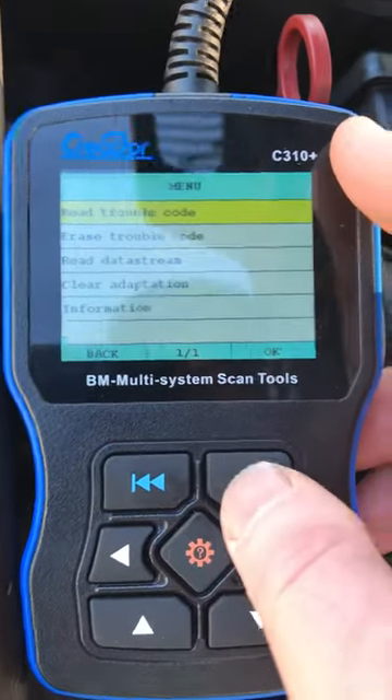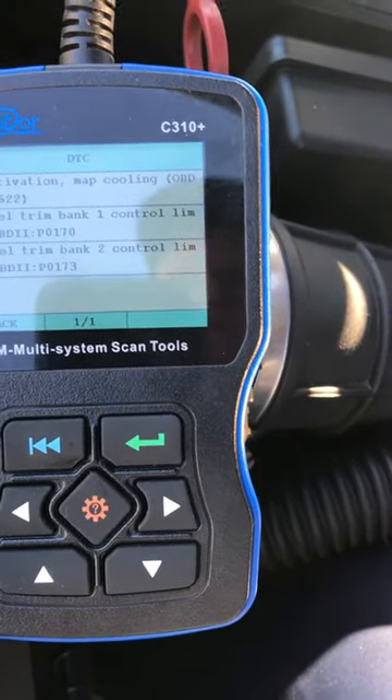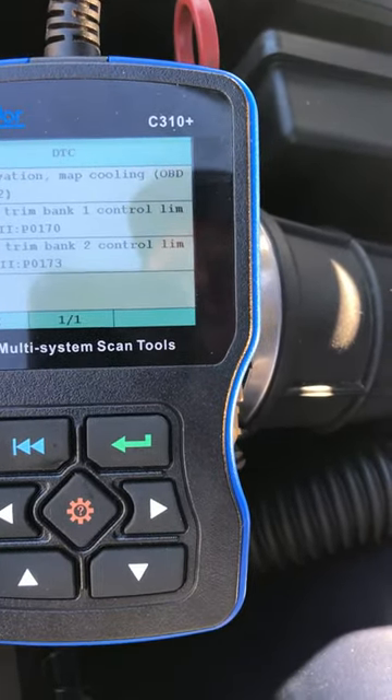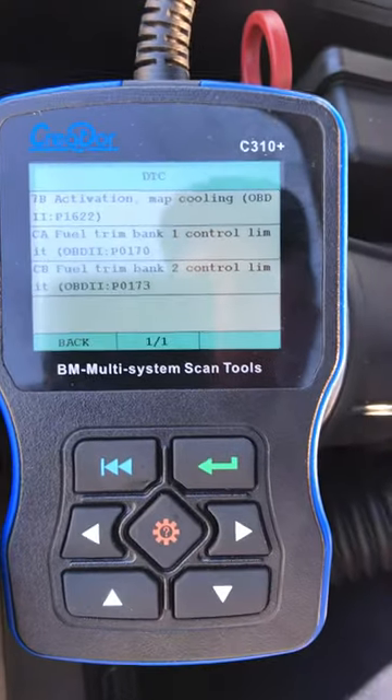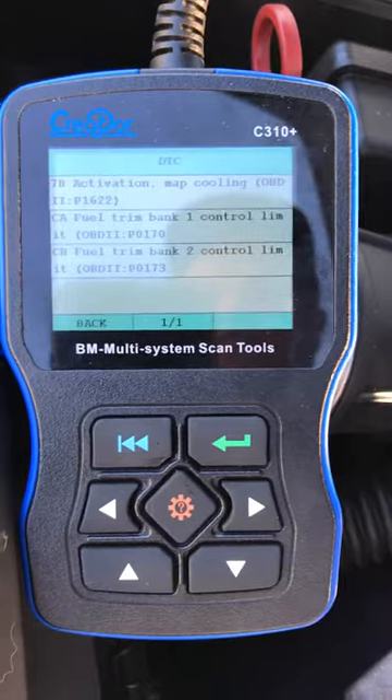Read trouble code — couple of known issues. Looks like there's a vacuum leak: 20170, 20173. Some issue with the thermostat as well, P1622.